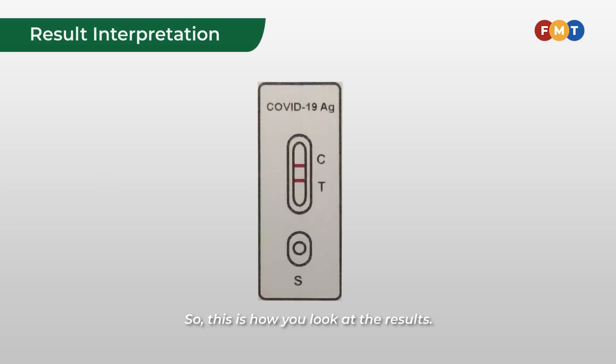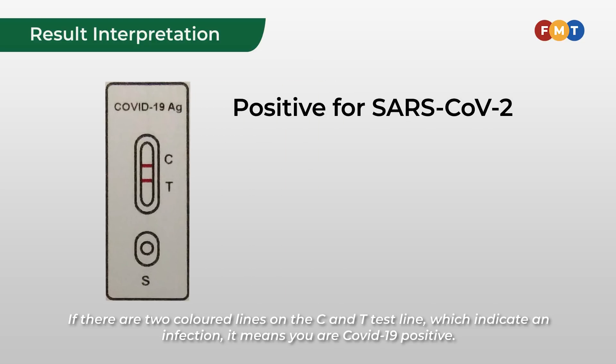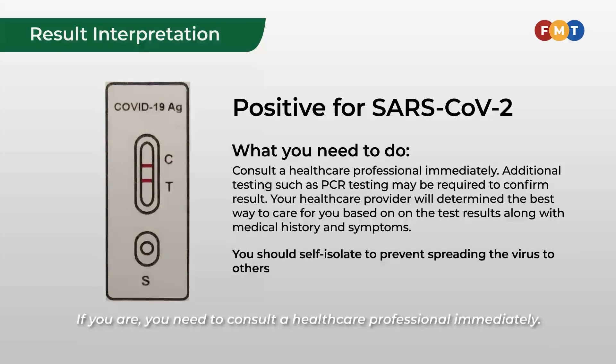This is how you look at the results. If there are two colored lines on both the C and T lines, which indicate an infection, it means you are COVID-19 positive. If you are, you need to consult a healthcare professional immediately.